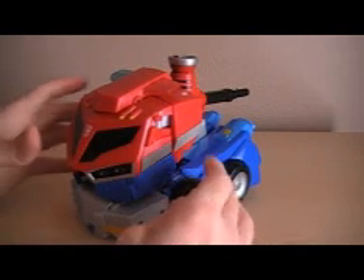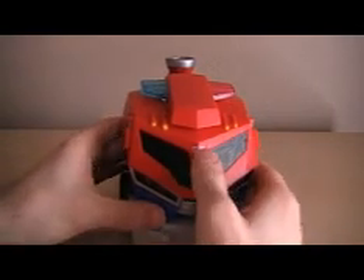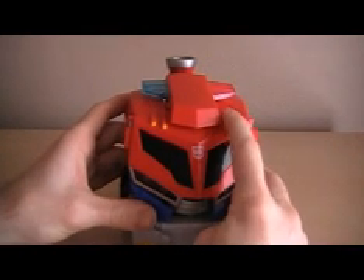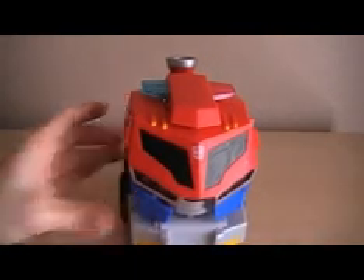He has lights and sounds. When you roll him he makes a truck sound, and when you push the Autobot symbol he says a couple lines. If you push the flood lights he'll make some siren sounds, so pretty good lights and sounds.